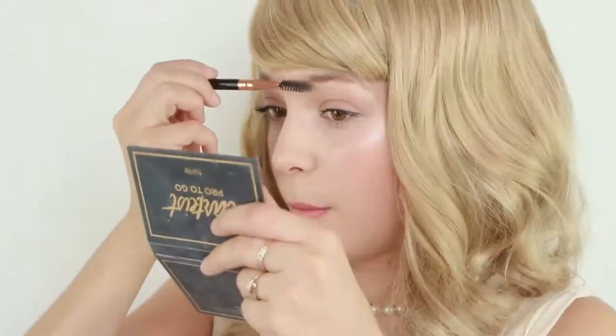For the eyebrows, I really recommend going as natural as possible. If you have gaps that you want to fill in, go ahead and fill those in.